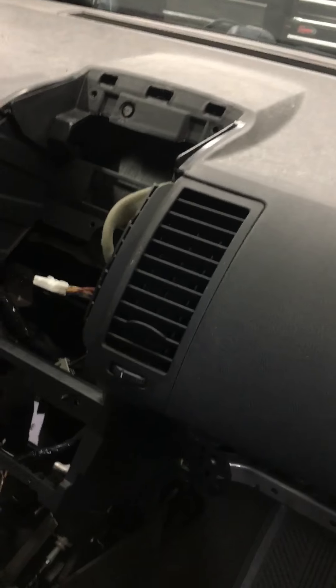So that's about it — a five-hour blower motor job on a Nissan Sentra.